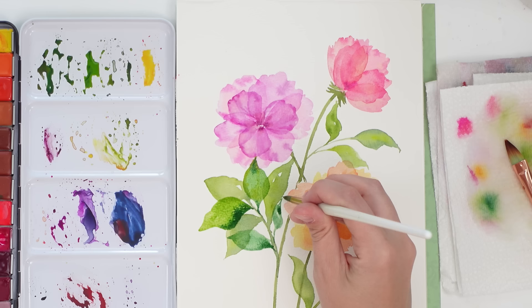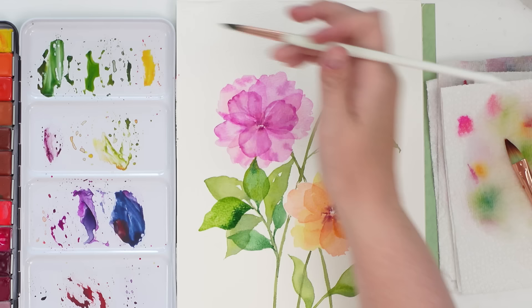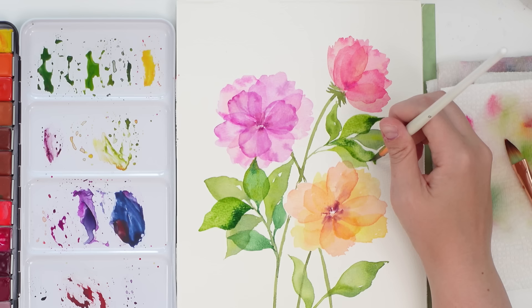I'm going to leave you with some music while I finish the leaves — it's really relaxing and calming. For the centers of the flowers I just used a little bit of indigo, doing really light strokes. I don't want too much attention drawn to the center because I want the fluffiness of those petals to show. I want to keep it light and airy. Here is the finished painting — I hope you enjoy it!